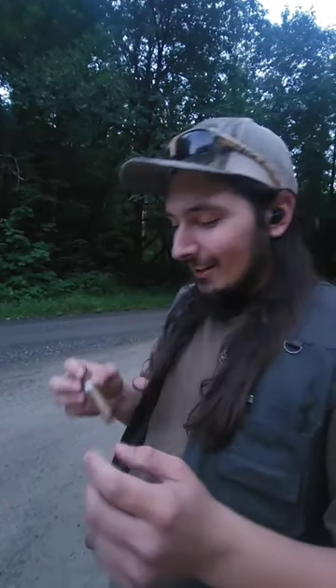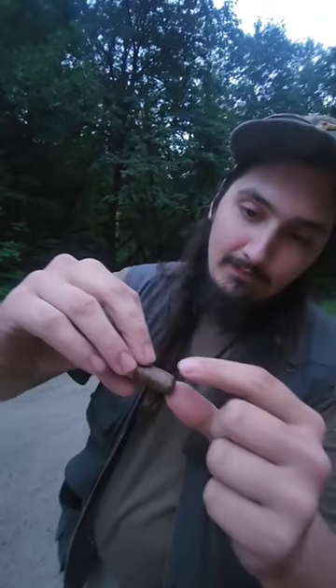Hey guys, welcome to One Looker Guns. When you're out at the range and you've got yourself a little cigar but you don't have a cigar cutter, this is how you do it. You find the little cap right there.